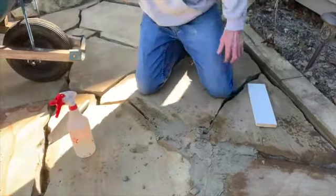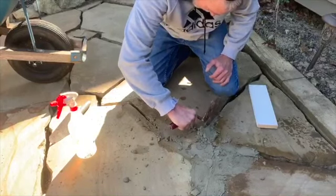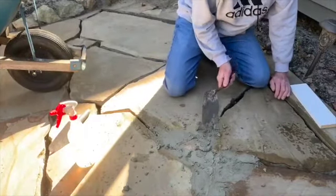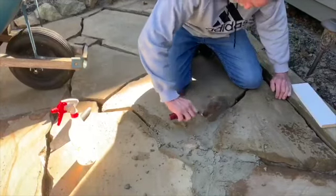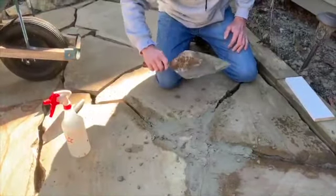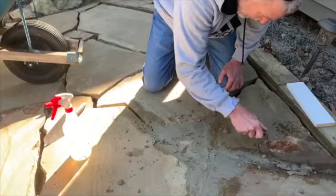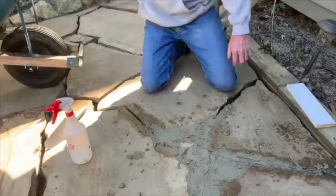We have a lot of joints to do and it's going to take a while. The tighter ones are a bit more difficult - make sure you pack the mortar down in there so there's no air gaps. You don't want too much mortar on top of the stone, so you have less to clean off later - that's another advantage of the drier mix.